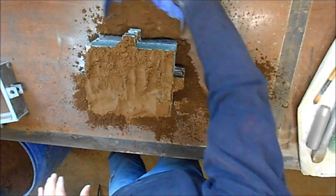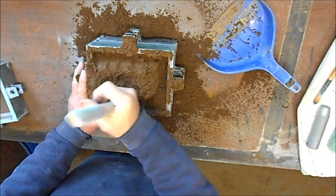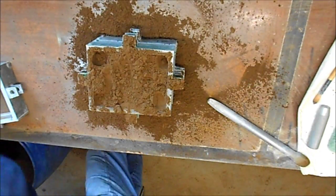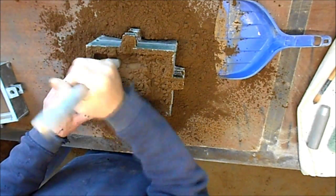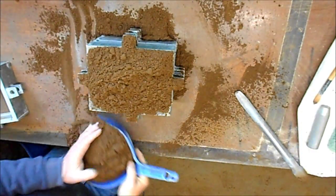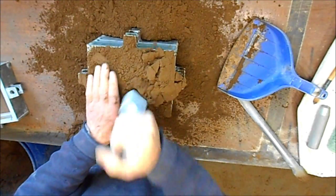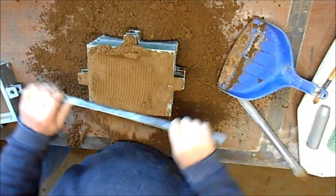Fill the box, there you are. This is the drag half that we are ramming up at the moment. Corners always tend to ram weak, so remember to give them another hit. Strike it off, rough side to side first.